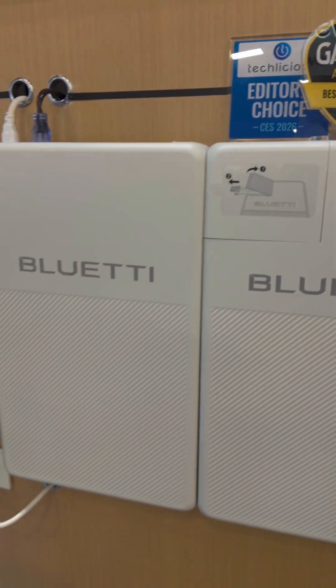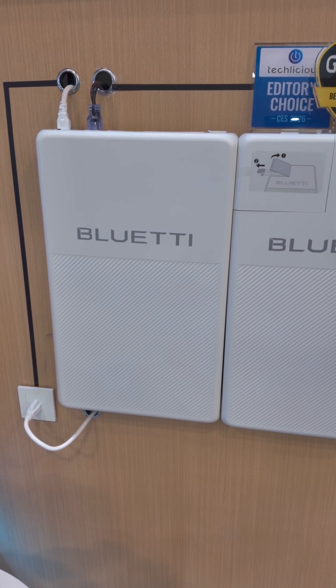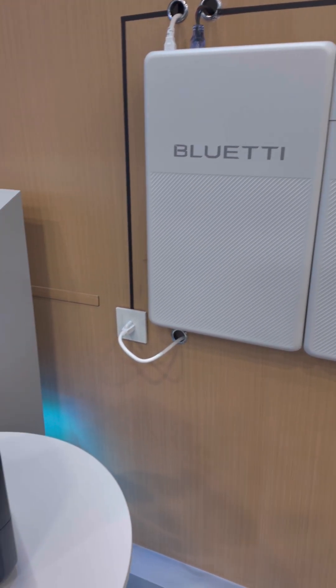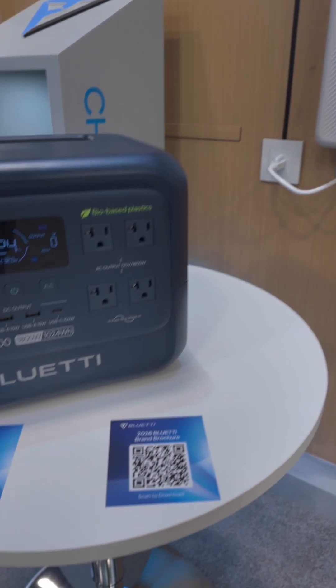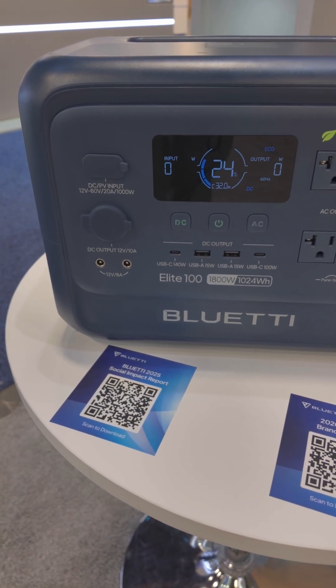Fridge Power itself is an 1800 watt inverter, 2 kilowatt hour system. In my impression, it is basically based on the Elite 100 — it has very similar specs.